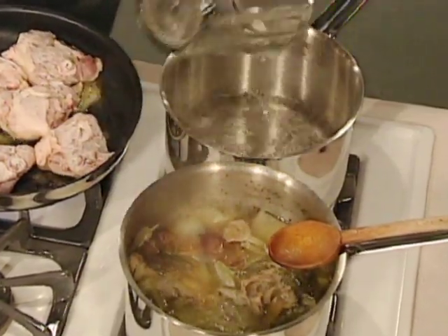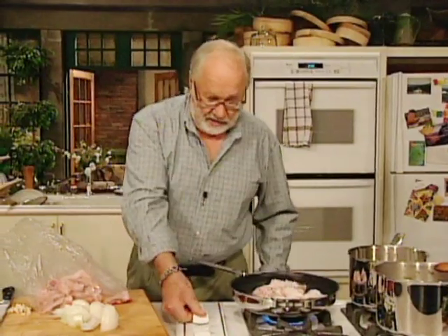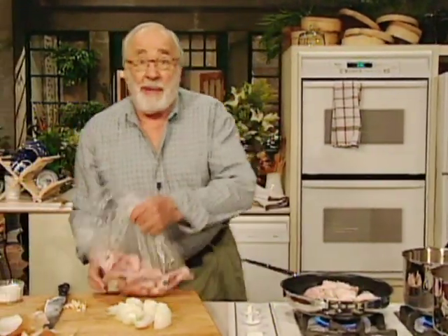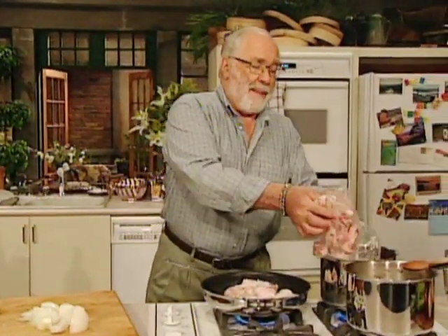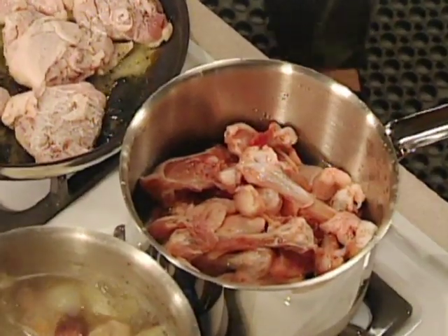It takes about three hours. Turn the fire on underneath it. You dump in the chicken bits — backs, necks, odd wing bits, anything at all. Just chuck it in there like that.